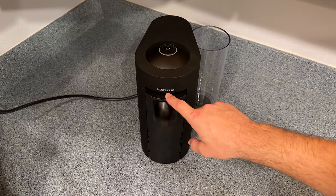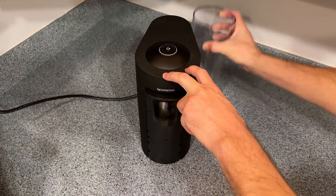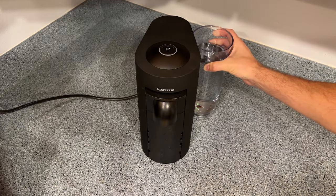Well my friends, that is the end of the story. That is the descaling process on the Nespresso Vertuo Plus. Hit like if this video helped you out, and thanks for watching.